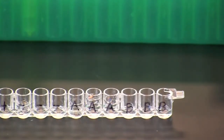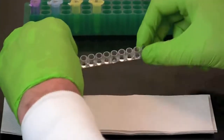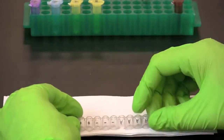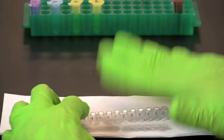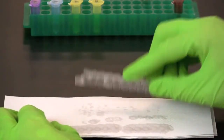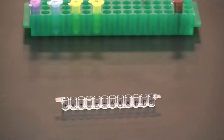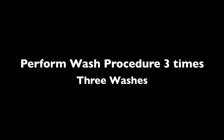Incubate the samples at room temperature for five minutes so that the secondary antibodies can bind to the serum antibodies. Tip the microplate strip upside down onto a short stack of paper towels and gently tap the strip a few times to empty the wells of secondary antibody. At this point, repeat the wash procedure using wash buffer three times.